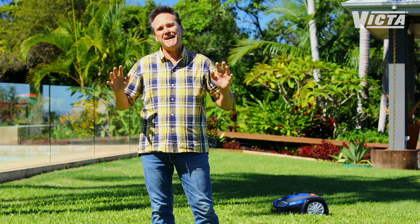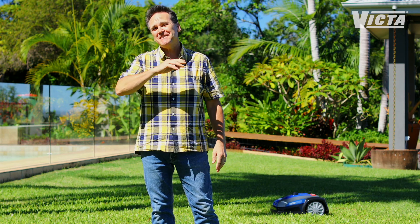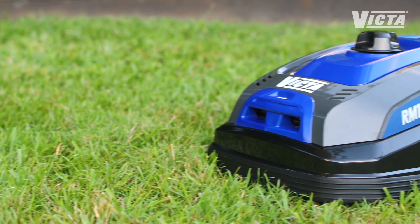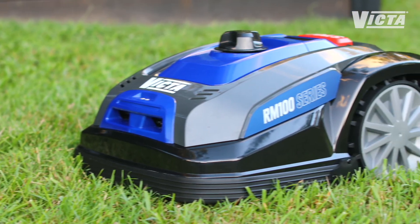The Victor RM100 robot mower has customer care support to help you through any set-up worries, and it's backed by a two-year domestic warranty. The Victor RM100 robot mower — take your mowing to the next level.